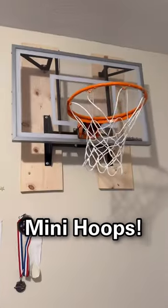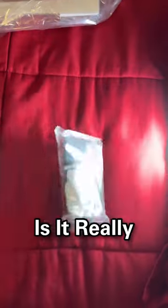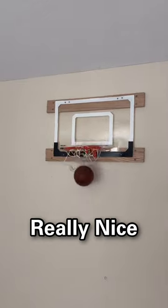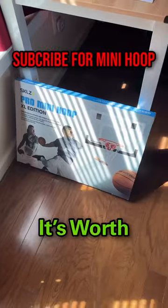These are high-quality mini hoops and I got the most popular one, priced at $40. Is it really worth it? It has the resistance backboard with the high-quality rim, including a nice basketball. When it's fully set up it looks really nice, shots look amazing, and it even works for dunks. It's worth it.